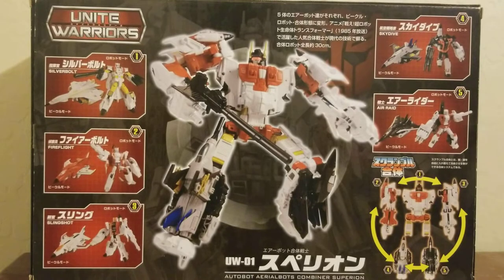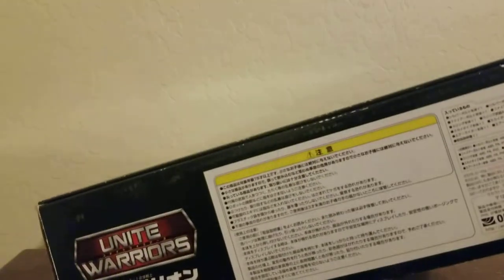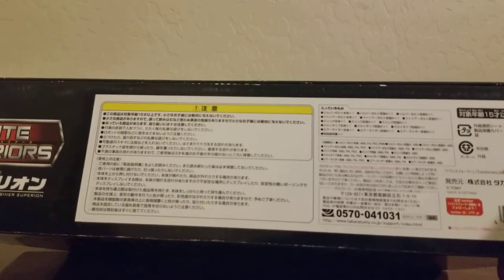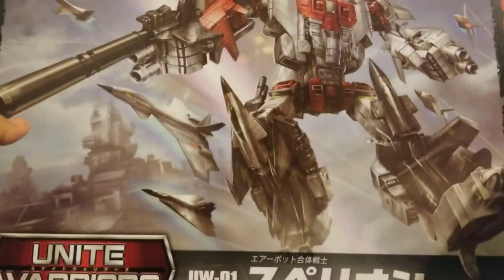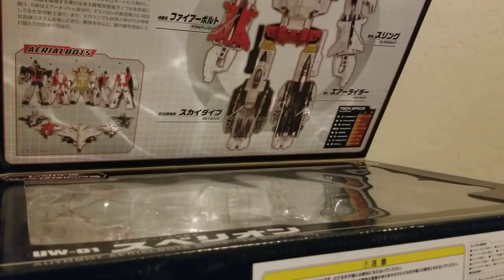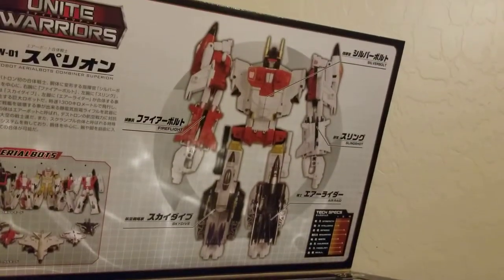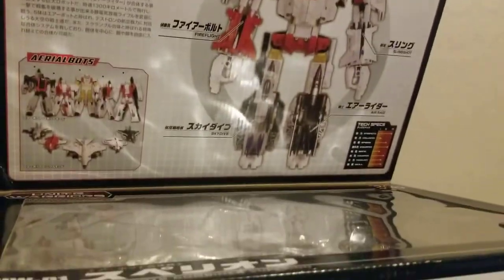Here's a better look at the figure in combined mode. The limbs are Silverbolt, Fireflight, Slingshot, Skydive, and Air Raid. On the back there's not much besides Unite Warriors text in Japanese. This actually folds up. I already took out the figures, but here we have the Aerialbots themselves.